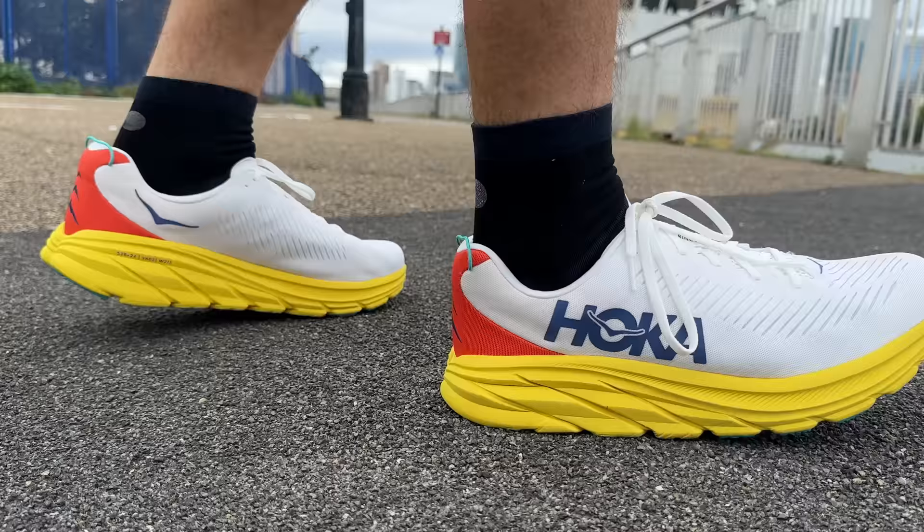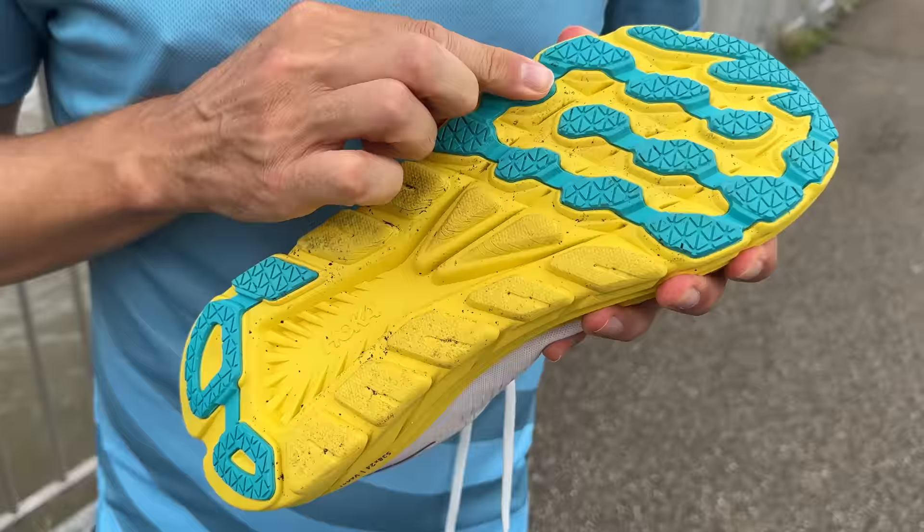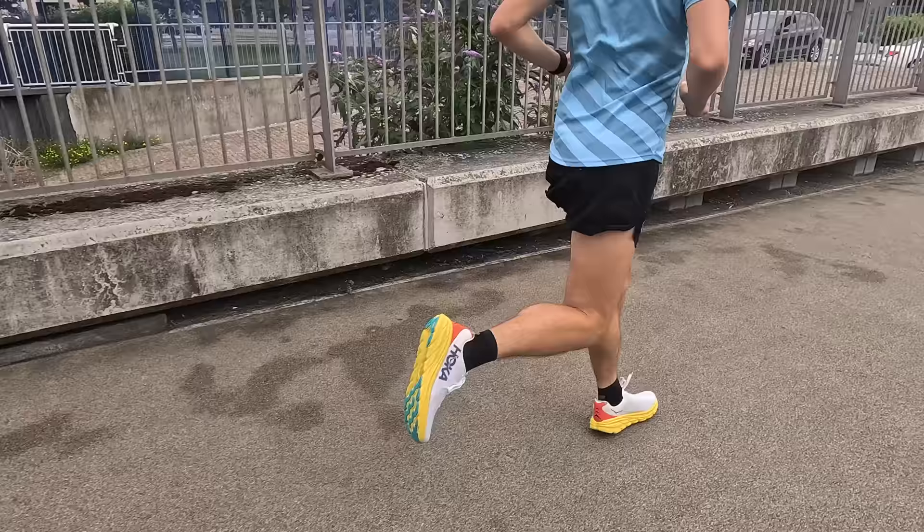What I don't like about it: the durability hasn't been fantastic. Looking at other reviews, durability is a bit of an issue - I'd gauge around 400 to 500 miles. Let's move on to its bigger brother, the Clifton 9.